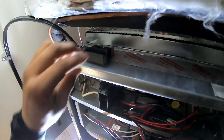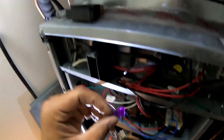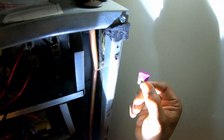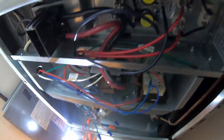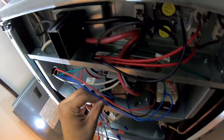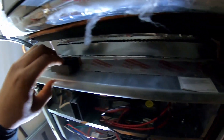Here's the fuse — it's kind of a key factor. I pulled this fuse and looked at it, and it's good. I was expecting it to be bad, but it's a good fuse, so we'll go ahead and pop that back in.